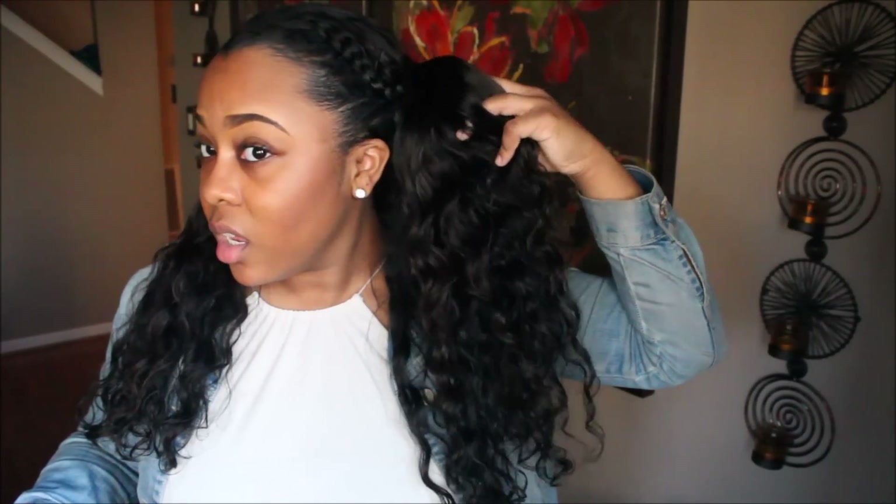As you can see it looks kind of even at the ends. When I installed it, the 22 inch was like a dramatic difference from the rest of the hair, so I just decided to cut it evenly.